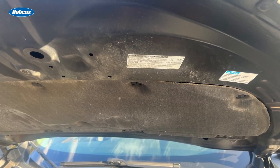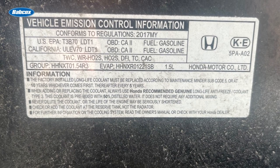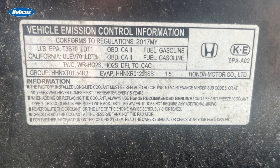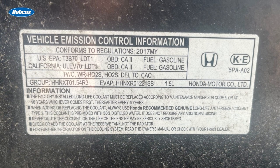Located under the hood or in the engine compartment, this label contains the vehicle manufacturer's name and trademark and a statement of compliance with EPA emissions regulations. It also indicates whether the vehicle uses an AF sensor or an O2 sensor.